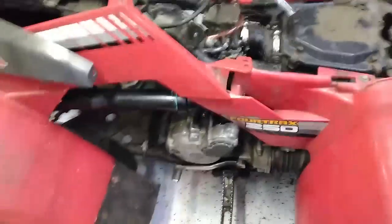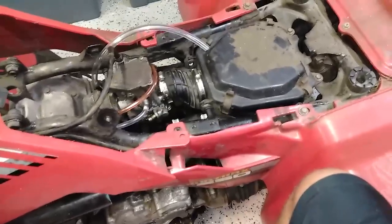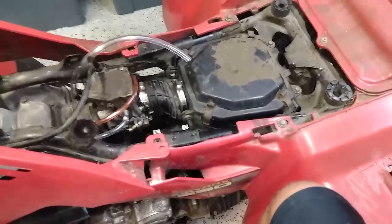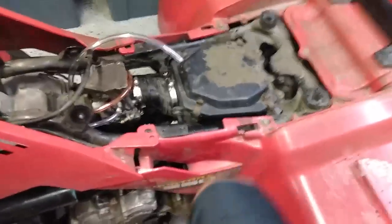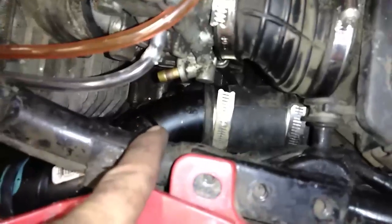We'll do a quick video on the snorkel in case anyone actually has one of these and wants to snorkel it — kind of unlikely, but 1.5-inch ABS works well. This bike actually has a larger inlet to the airbox than a Foreman 450, which is interesting for only a 250 or less. But the three-wheelers have a lot of airflow, so this one has a lot more airflow than a Big Red even, in my opinion.